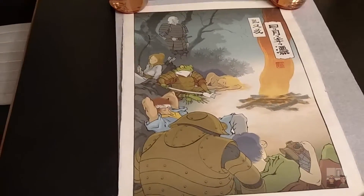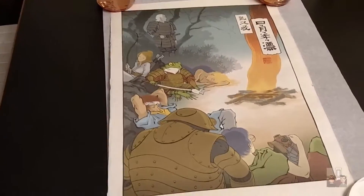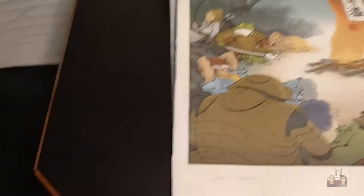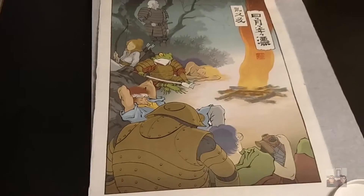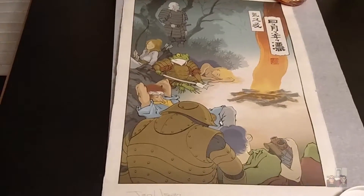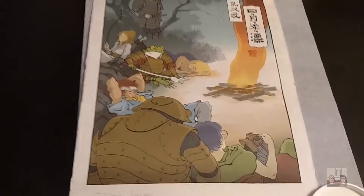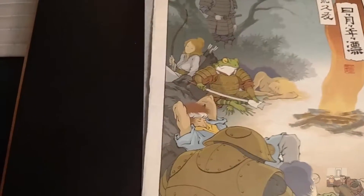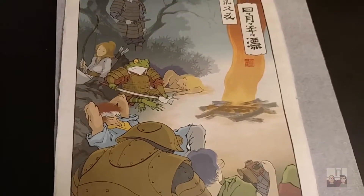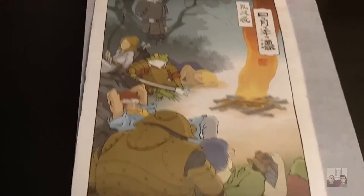So there you have it — it's my new piece of artwork. Given how fragile the paper looks, I'm probably going to go ahead and get this framed because I think it will look awesome on my wall. I'll have a link to everything in the description, so if you're interested in getting one of these yourself, definitely check it out. There's other pieces on there that if you're into other video games, you'll probably enjoy just as much.